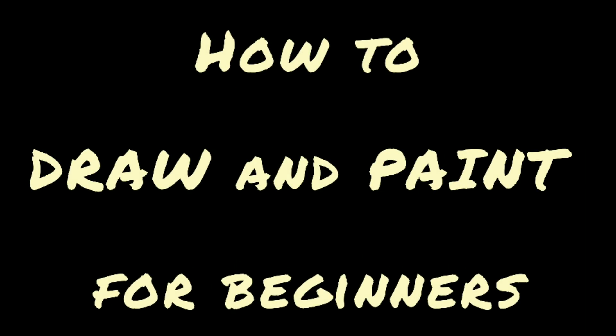Hi everyone, welcome back to my YouTube channel! Today I'll be telling you how to draw and paint a portrait for beginners. I have divided painting a portrait into four parts, and the first part is drawing.